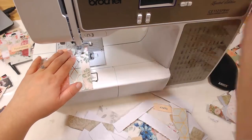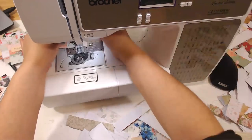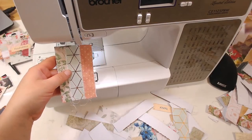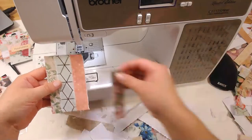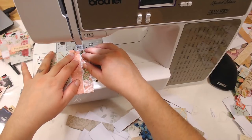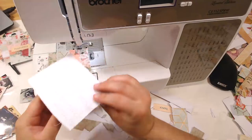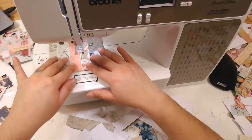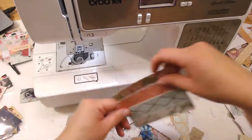One more strip. I cut all these pages down to about four inches wide, so all of them are four inches wide — it makes it a little bit simpler to align since they're all the same size, and it cuts out a step. So cut all your strips or pieces of scrapbook paper to be the same size; it really helps move it along.